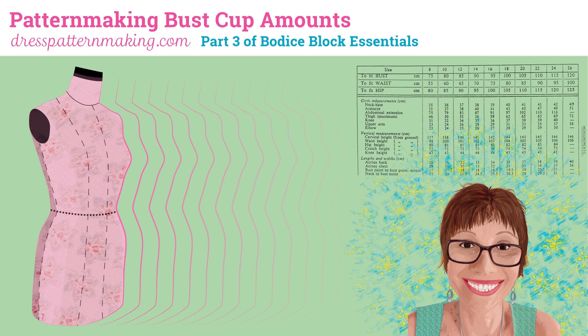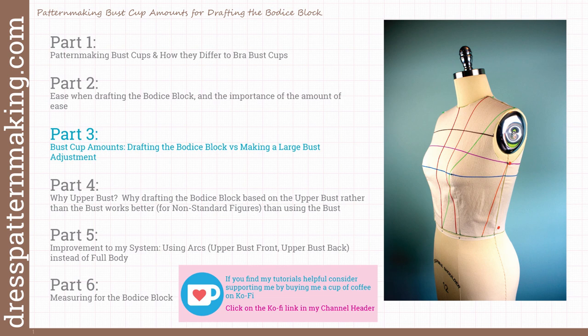Hi, this is Maria from dresspatternmaking.com. In this video, I will show you how I arrived at the bust cover mounts that I used to draft the bust cups within my system, and show you it's the same thing as doing a large bust adjustment except that it's done as part of the block making process.